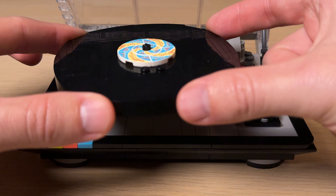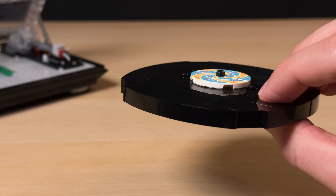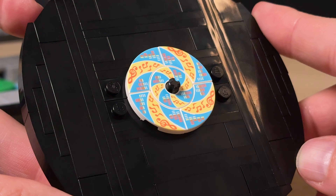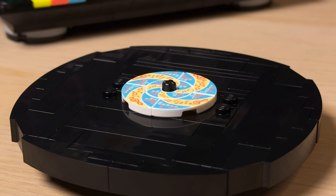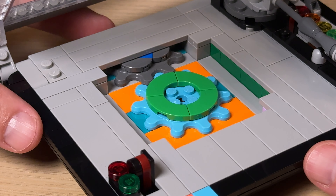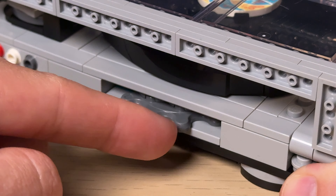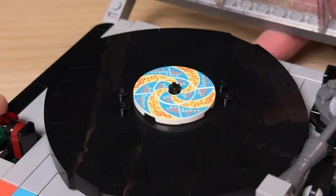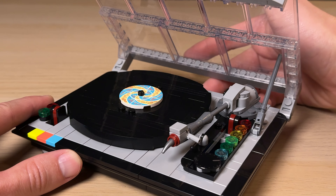The record is quite a bit thicker compared to an actual vinyl but I totally forgive the Lego brick limitations and the overall shaping is great for the scale. I also love the fact that the swirly designs in the middle are printed on the tiles. It's crazy that a gift set gets more printed pieces than the Star Wars 18 plus sets. The record is fixed in place onto those splat gears and by turning the grey gear at the back you can simulate the spinning record — it's not as smooth as the real thing but I still like the swirly effect it creates in the middle.